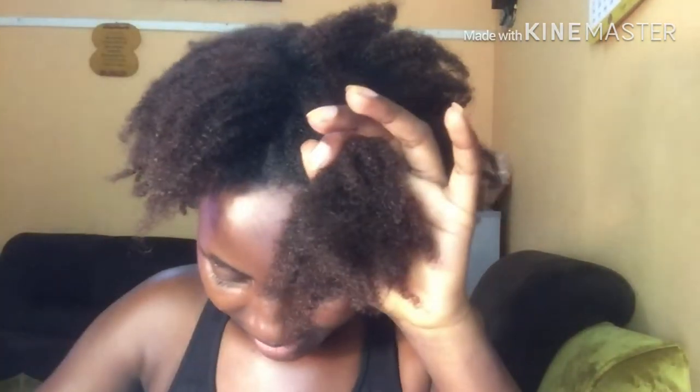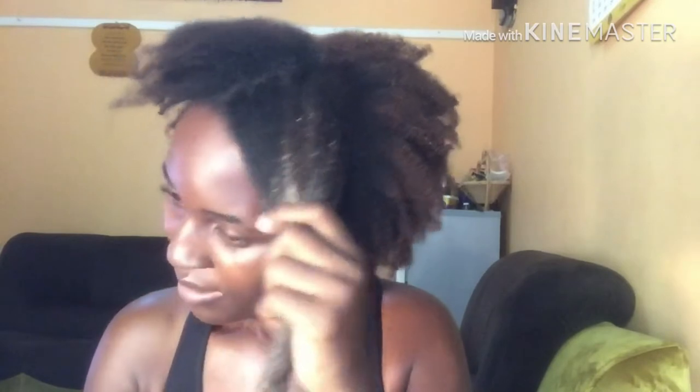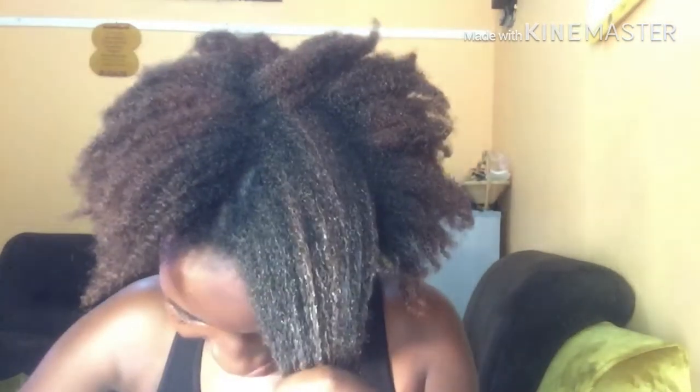I'm going to start applying that deep conditioner we just made. I'll start with a small section of my hair and do the rest. You apply it starting from the ends and work it upwards through your hair. Make sure it doesn't touch your scalp. This is going to make my hair so smooth and of course the curls will be defined and fully detangled.